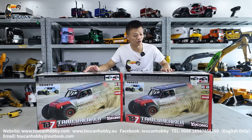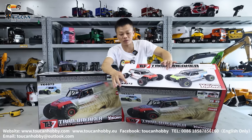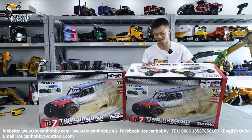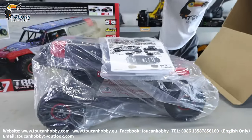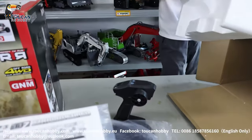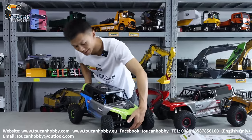Let's unbox one off-road, four-wheel-driving Jeep car from Econ. It is a YK4073. So we have two different colors. We will see what is inside the box. So we have the green and the red already out of the box. We will test running it.